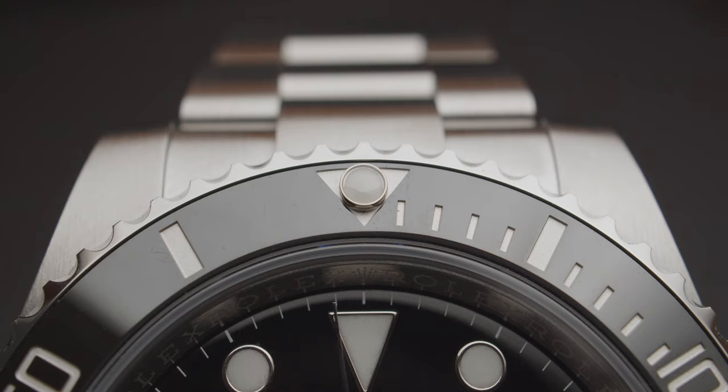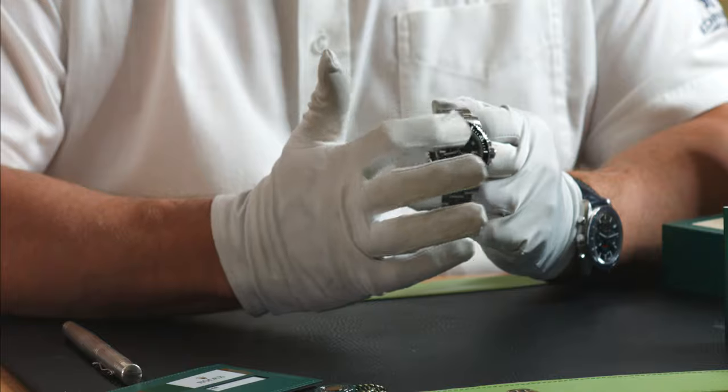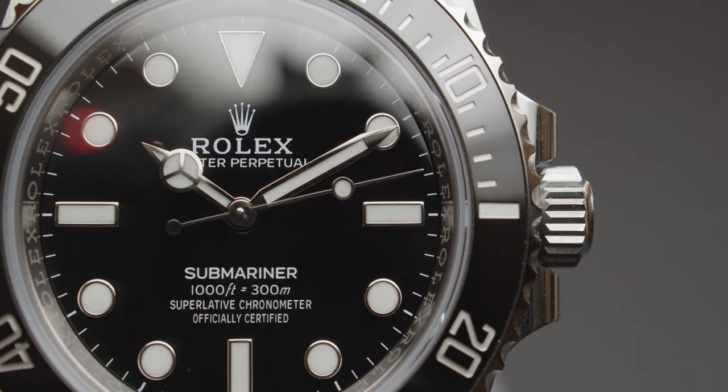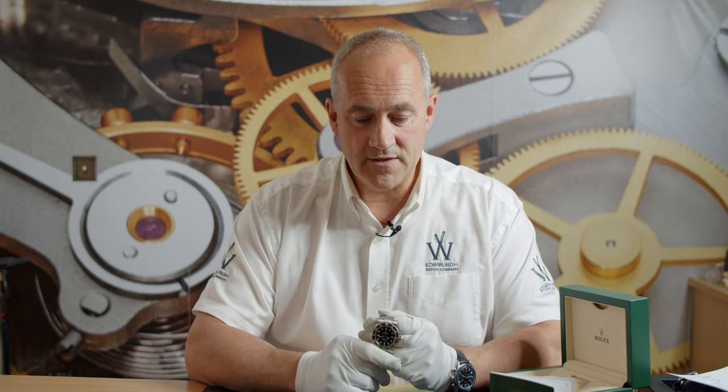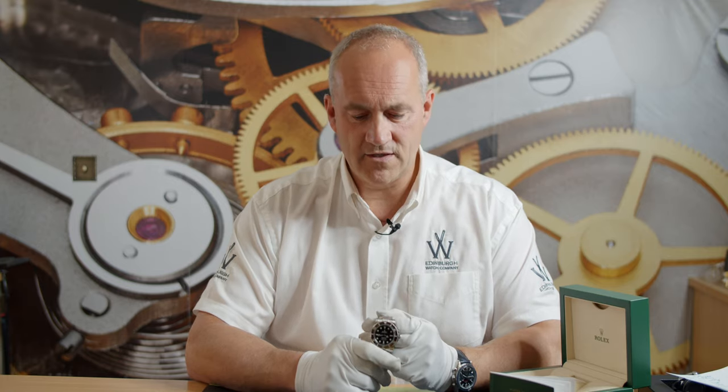Still a 40mm case but it just has a slightly bigger footprint on your wrist. The stainless steel bezel here is the same as the older one except that they've now removed the aluminium bezel insert and put in a ceramic bezel insert. The reason being is to make it more resistant to scratches and chips, and in all the years we've been dealing in ceramics, I've never seen one come in with any damage on it — they are pretty resistant.